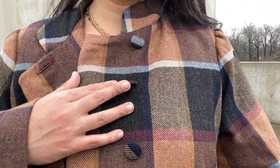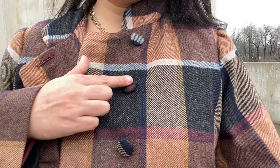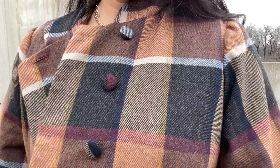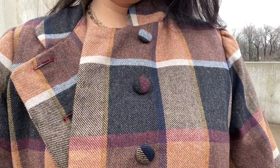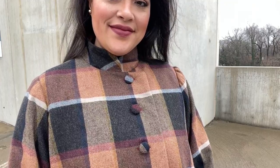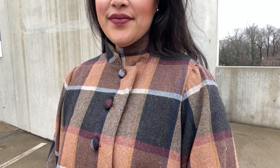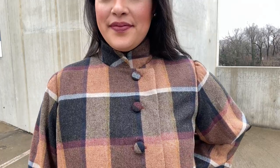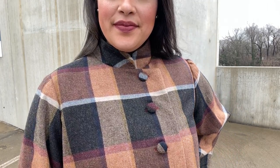Other than that, everything turned out as expected. I made View A and omitted the trim because I felt it would be a little too much with all the plaid, but I did not hesitate to make covered buttons from View B. Covered buttons on a plaid coat are just so special. They sell a little covered button kit with all the parts plus a small tool that makes quick and easy work of making your own covered buttons — it really elevates the look.